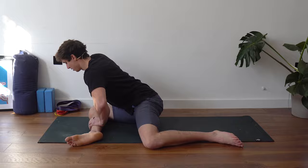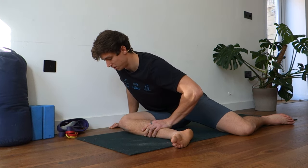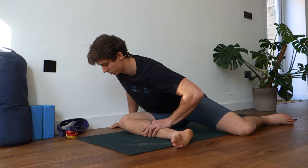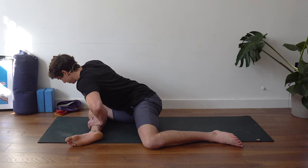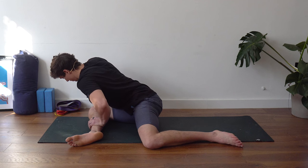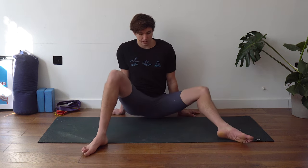Two more PNF reps: press the knee down — one, two, three, four, five — try to get a little bit deeper. One more: one, two, three, four, five — shift a bit deeper. Hold this last position for about 10 seconds. Try to keep that twist going and make sure you're keeping that sternum over the front knee.